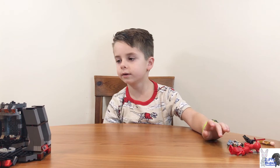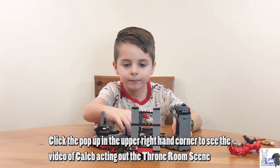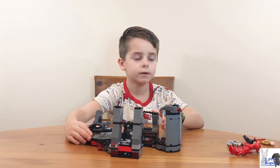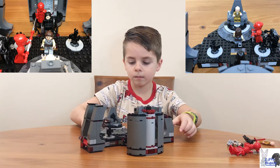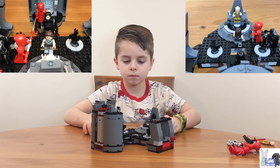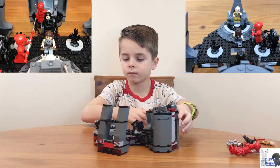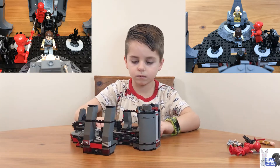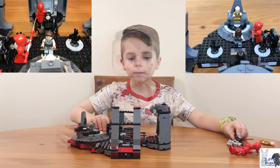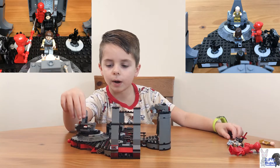Now into the best part — the throne room. There's so much to show you. Here's all around it. Now we're gonna show you a cool feature: his chair can actually pop out like that.